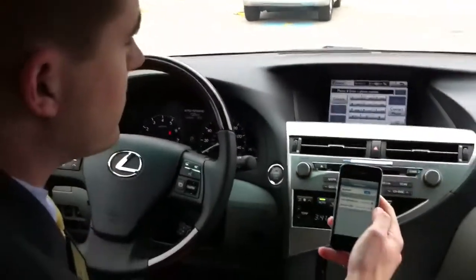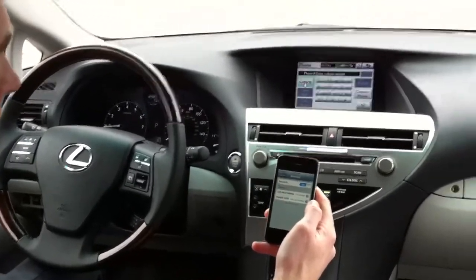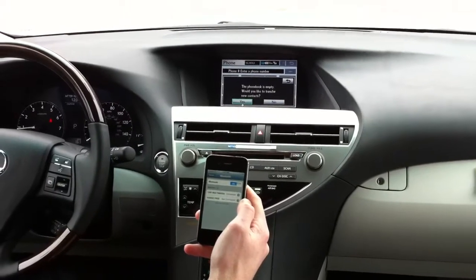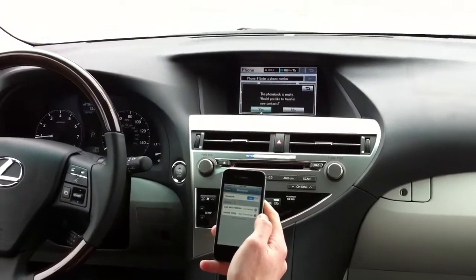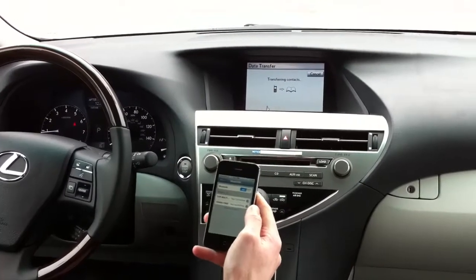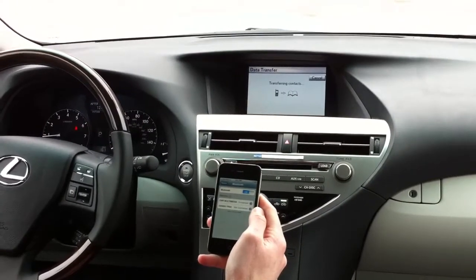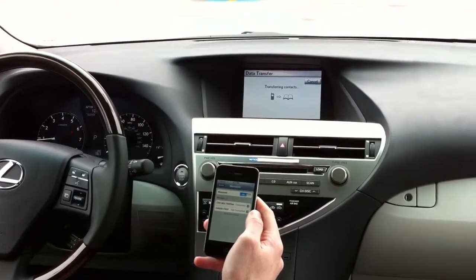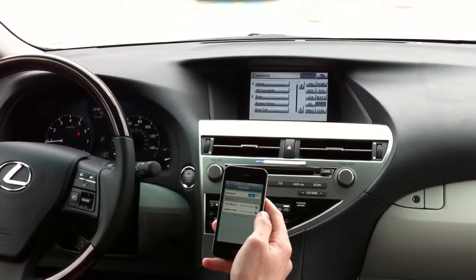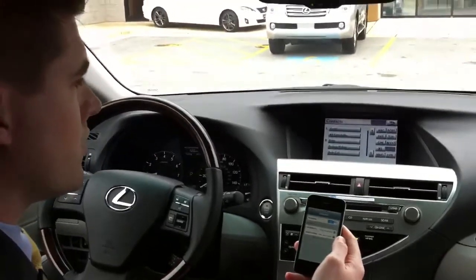Now from there we can sync your contacts up. Take the mouse, hit contacts. It says the phone book is empty — would you like to transfer new contacts? Hit yes. As we speak it's pulling all the contacts out of the phone. iPhone is very quick; it takes just a couple of seconds depending on how many contacts you have. And there you go — there's all the contacts for you, and you're all set.